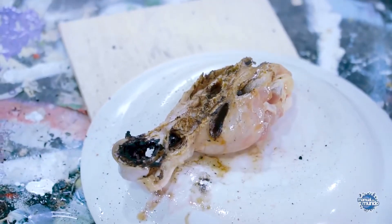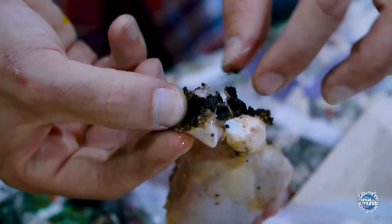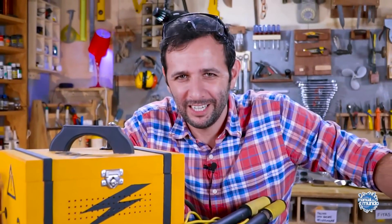It's definitely not very interesting to get shocked by this thing. It ate the bone — there's not much left of it. Look, it's already kind of cooked. I think it's already clear that the machine is working well. Let's make Jacob's Ladder.